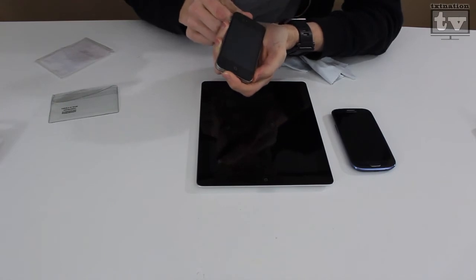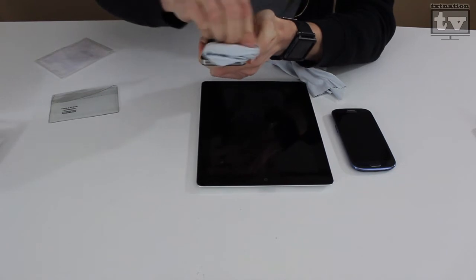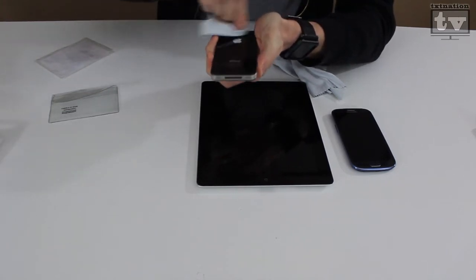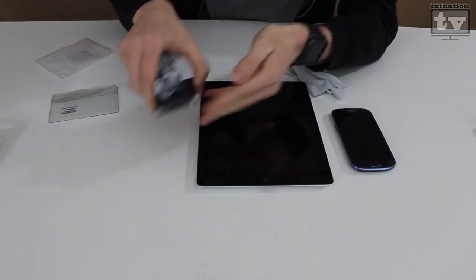I don't see any thumbprints. We can also do the back — this is an iPhone 4, so it's got the glass back, so you can clean it. It gives it pretty much a brand new shine. So it works well on that.